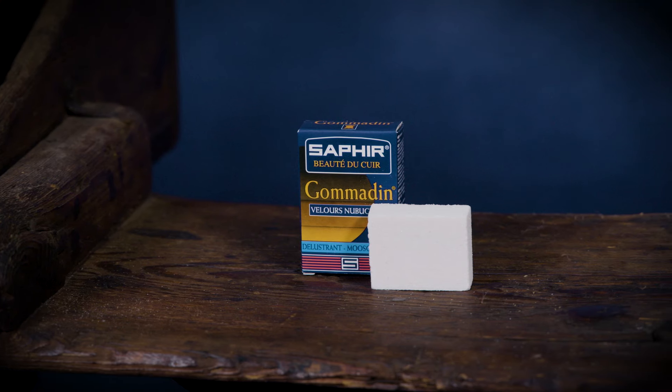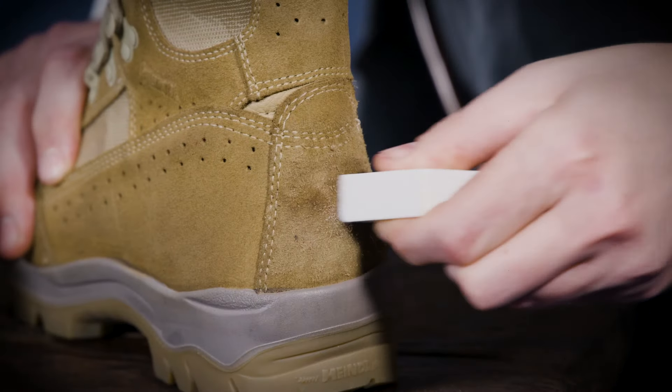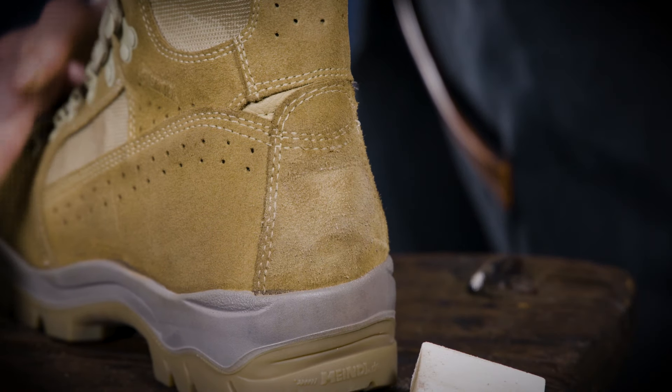Spot stains can be removed with a Saphir Gomadin Suede Eraser. Gently rub the block over the mark, applying pressure as needed. The block will crumble slightly, but that's normal. Use a crepe or similar suede brush to remove the crumbs, leaving a mark-free finish.